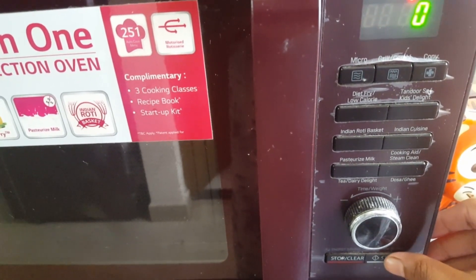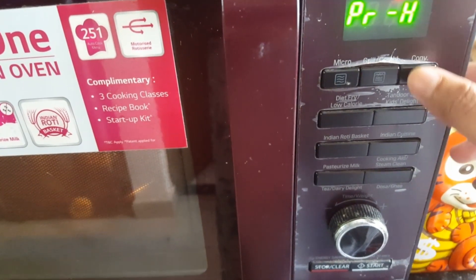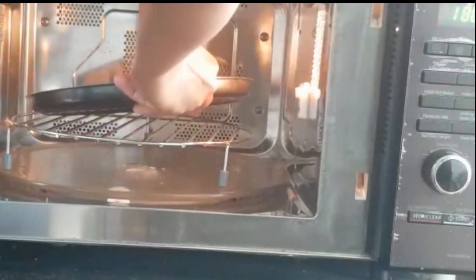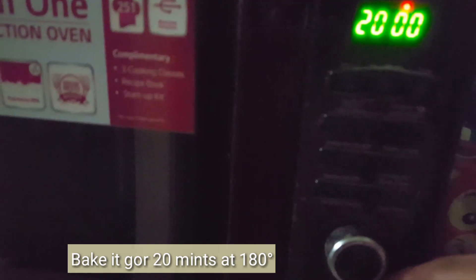If you don't use the heat you will not bake them properly — use 180 degrees. Now I am going to press the start button. Let's put the cookies in the tray — this is a non-stick tray. The baking time for the cookies is 15 to 20 minutes.